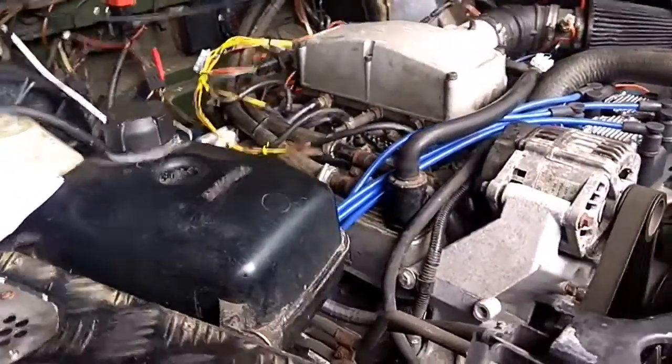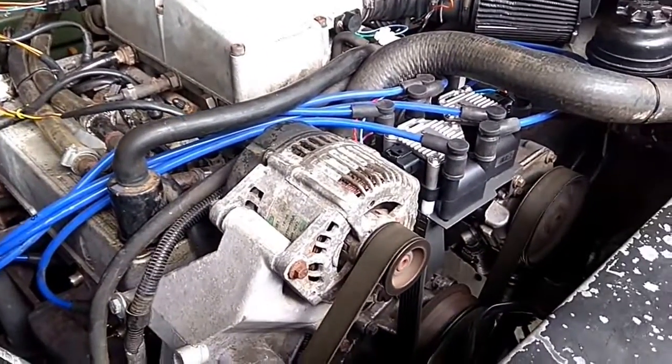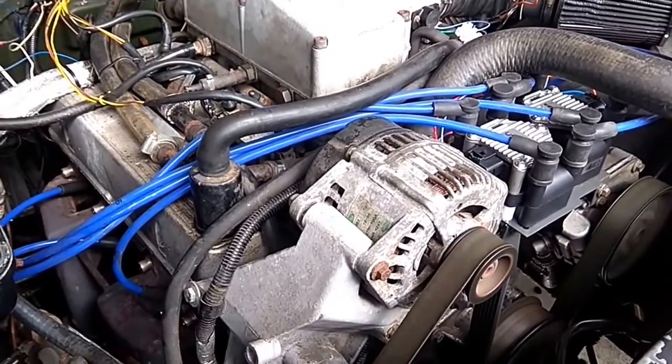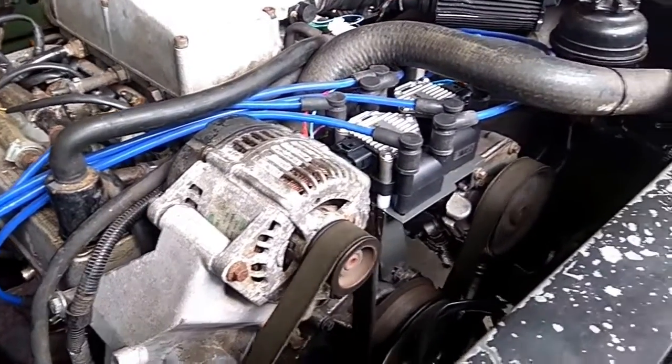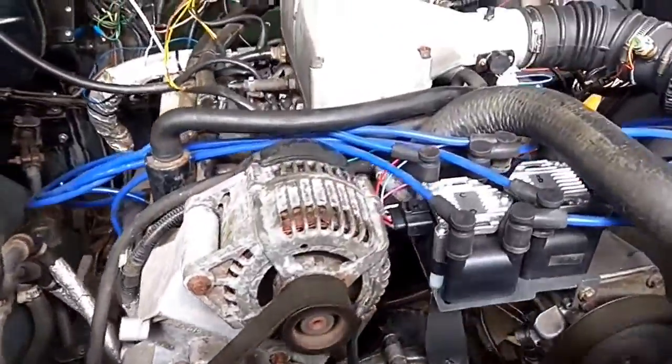So this is Megasquirt running for the first time — just about the first start, untuned at the moment, ticking over quite nicely. The engine's just about up to temperature, and there's a whistle coming from the steering pump.